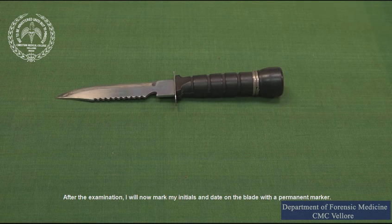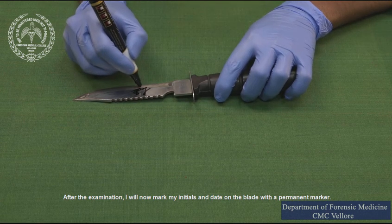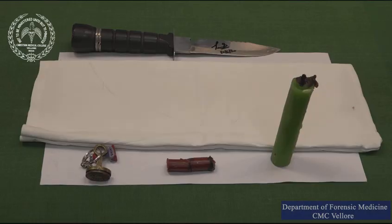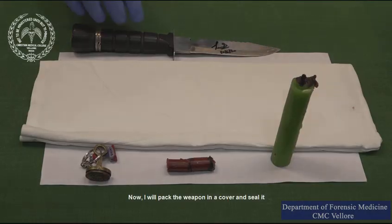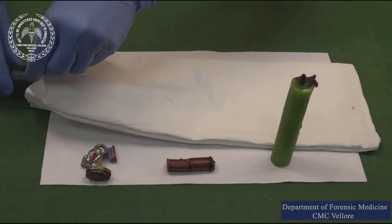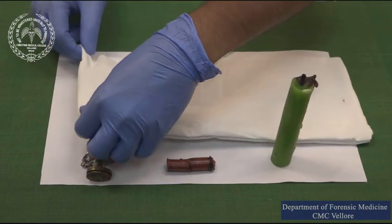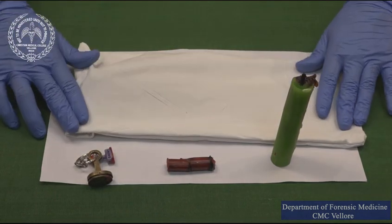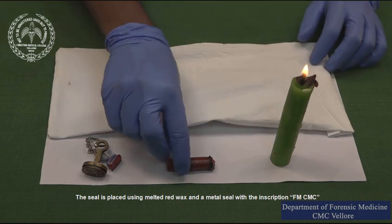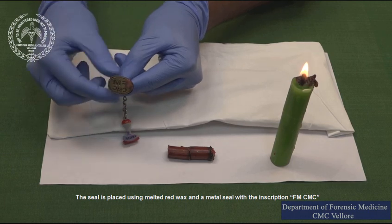After examination, I will now mark my initials and the date on the blade with a permanent marker. I will then pack the weapon in a cover and seal it. The seal is placed using melted red wax and a metal seal with the inscription FM CMC.